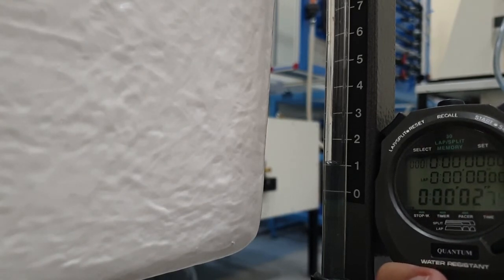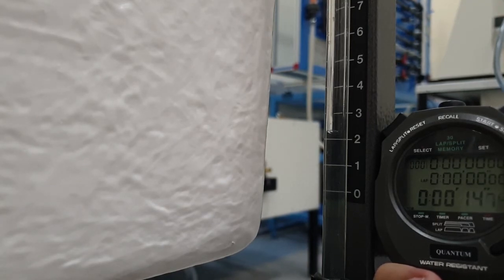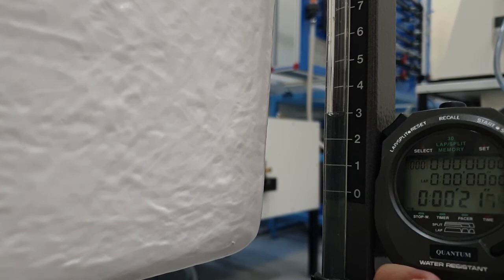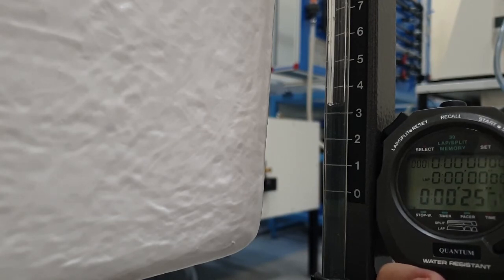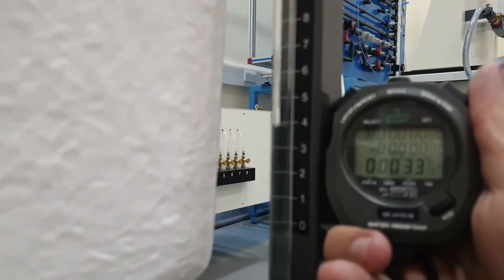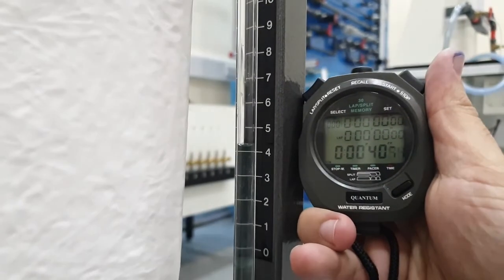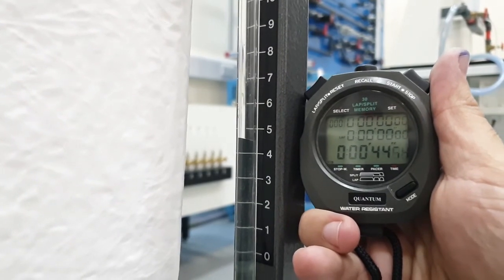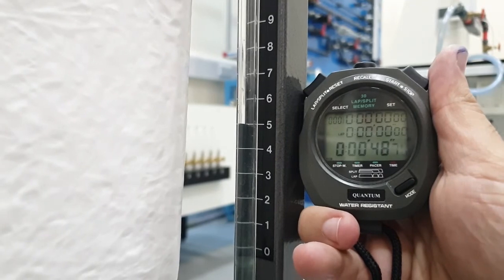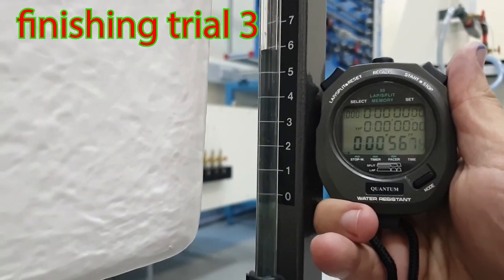You can start timing when it reaches one liter. Record the seconds at one, then again at three or four, and do the calculation. For the Reynolds number: to be laminar it should be under 2000, transition is between 2000 and 4000, and turbulent is above 4000.